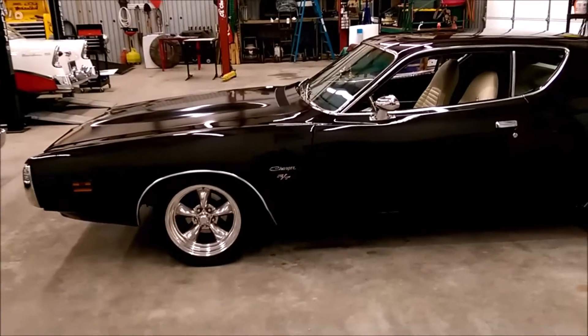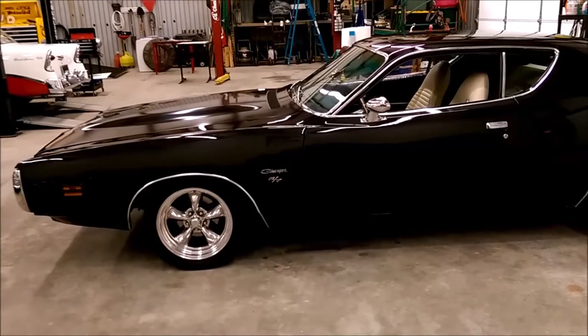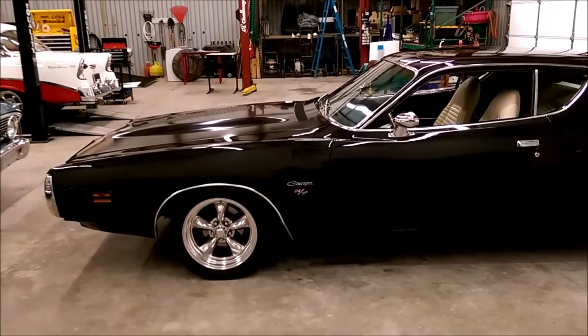Hello, this is George. I'm here with my friend Ron. We're making a video helping a friend sell this 1971 Charger.